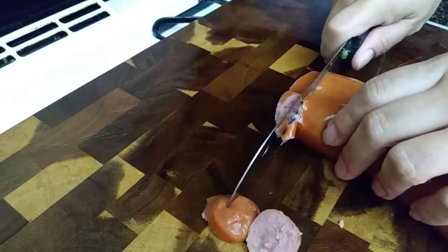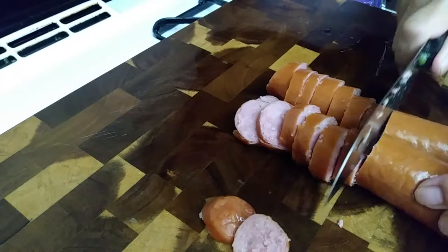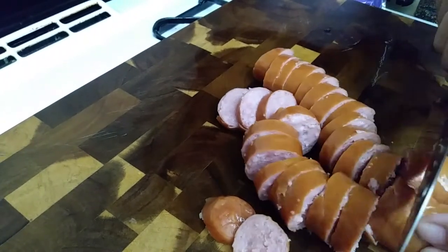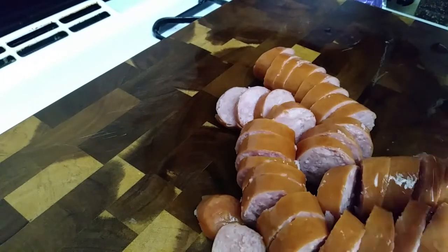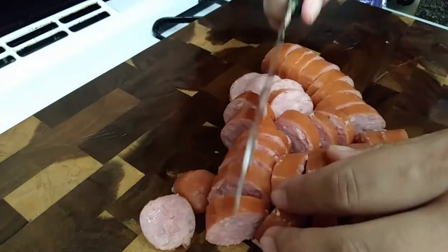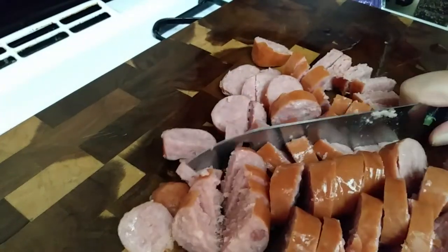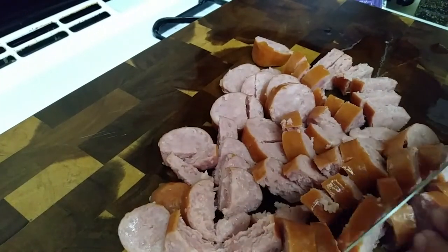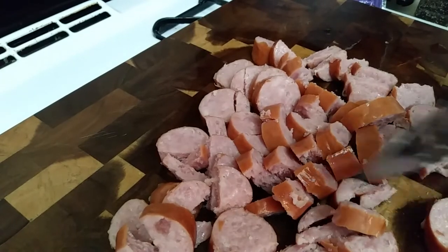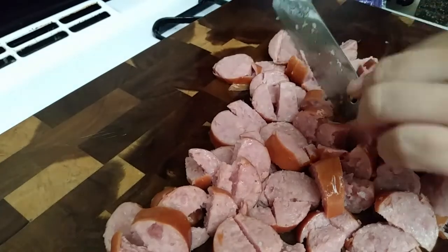I'm using this because it's what I had on hand, but use ham, bacon, turkey sausage, your favorite kind. It really doesn't matter. This is very versatile and very easy to do. This doesn't have to be chopped nice and perfectly — it can be chopped any way you want. I'm going to give it a rough chop so I can have them in big chunks. You can combine a bunch of different meats together, or skip the meat altogether if you'd like.